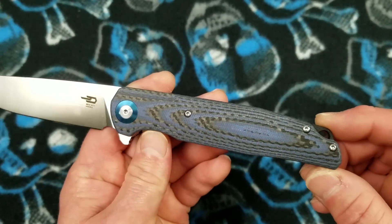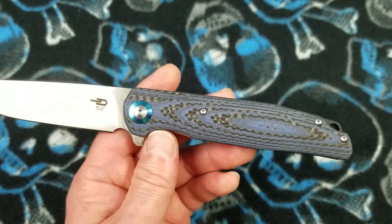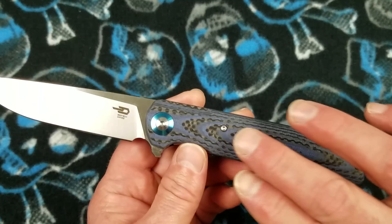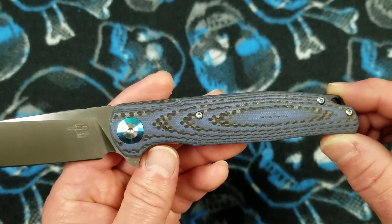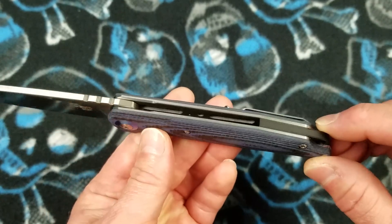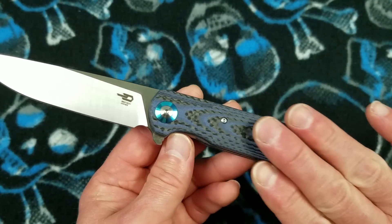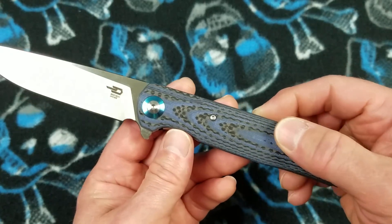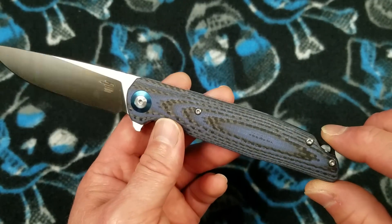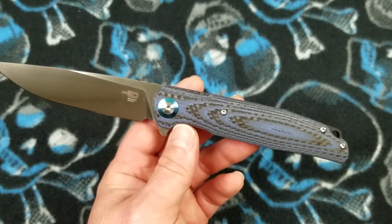Look at that handle material! My subs and viewers will know I recently did an unboxing with this knife and also the Best Tech Fanga, both in the same handle material — this G10 carbon fiber alternate layered composite. It is such an attractive and premium feeling handle material. I cannot stress enough how very nice this feels. In my opinion, it is probably the most attractive and premium handle material currently offered by any of these budget knife brands.